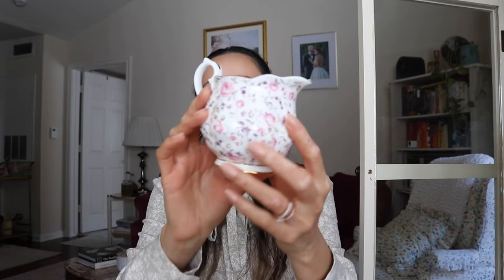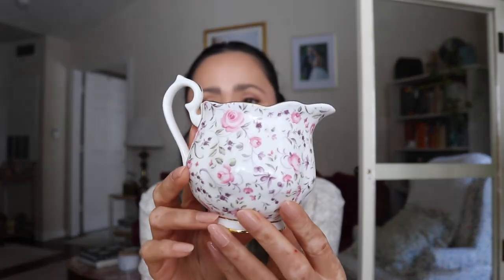Tea sets can get a little pricey, so today we're unboxing my first set of the 100 year collection. It is composed of two different sets — I have one of them right now. I still need a teapot, creamer, and sugar bowl, but for now we just have the cups and saucers.